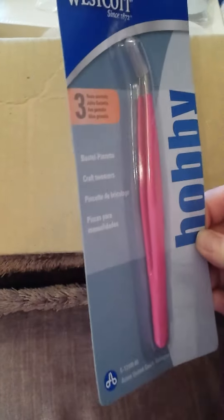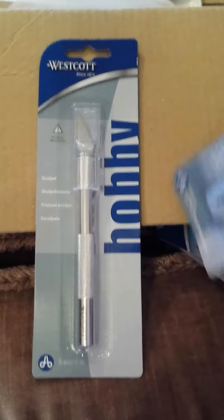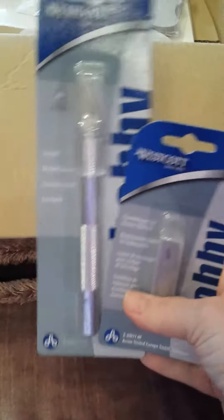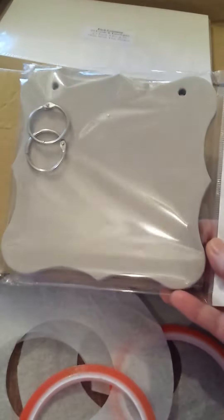Then I got myself some long-handled tweezers — they were a pound. And then a scalpel and some blades. X said I'm going to end up cutting my fingers off with these because me and anything sharp are just not safe! Maybe I'll have to get X to cut out for me. And then I got myself a couple of rolls of the very sticky double-sided tape — two rolls for a pound, which I thought was good. And then just another one of these shaped albums. I like the shape and I don't use them as an album — I just use them separately for wall hangings and little mixed media things. For a pound, you just cannot grumble.